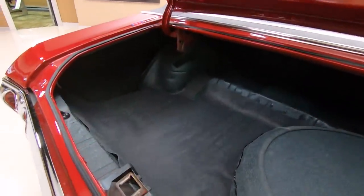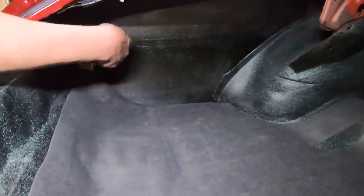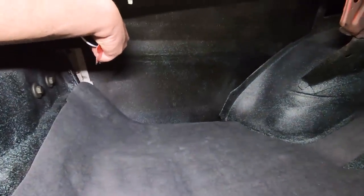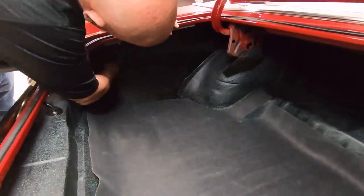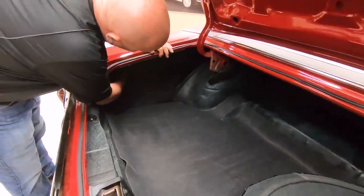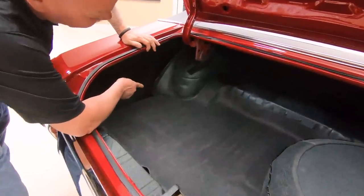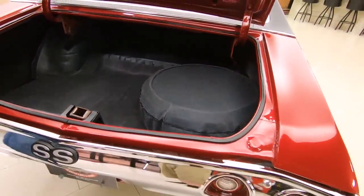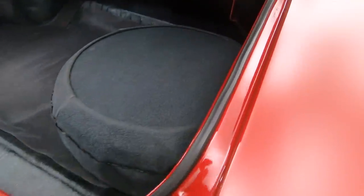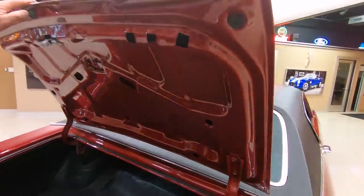Look how nice and clean all that is. Look at the back side of that quarter — how nice and clean all that is. Looks like it's had half quarters put on it. They did a nice job sealing it up. You can barely even tell that it's had those put on. The wheel well's nice and solid. Everything's nice and clean. It's got a spare tire in there. All of the gutter system here around the trunk opening is all painted up nice. The lips on the deck lid are nice and clean. Just beautiful.